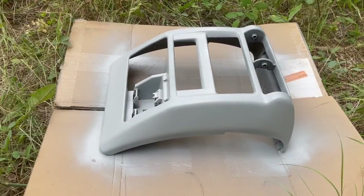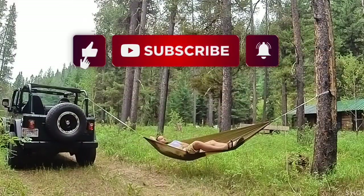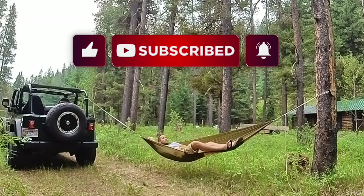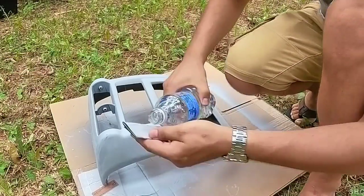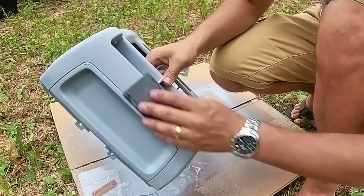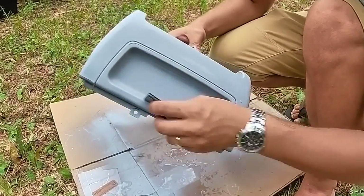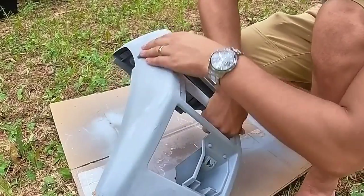Just got that first coat of primer on — everything's looking good. Once that cures, we're going to do some sanding and keep going from there. After a nice break in the hammock, the primer's done drying, so it's time to get some sanding done. We're all sanded down and dried off — time to get some color match paint on there.